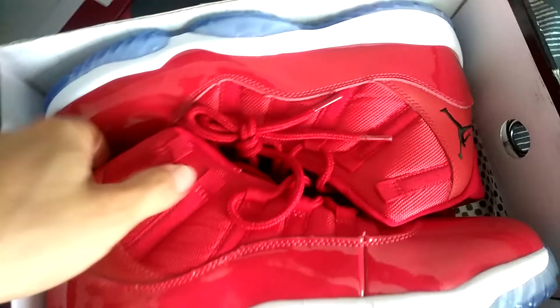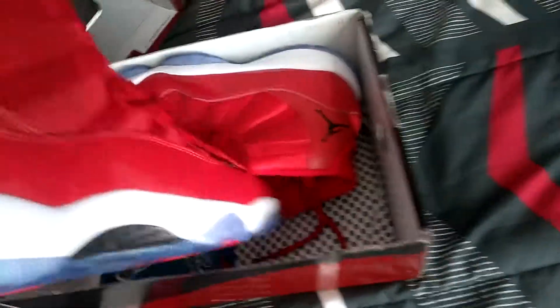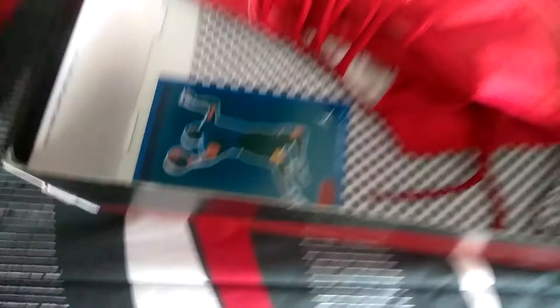There they are, man — there they are. The 11s. It also came with this right here.